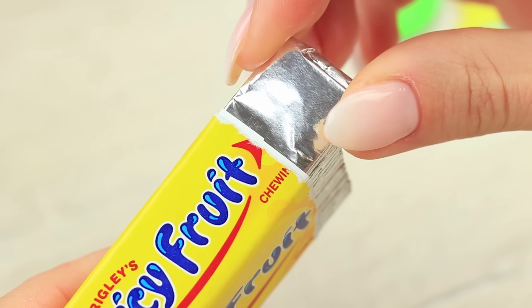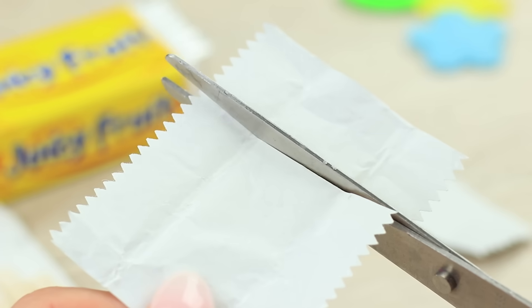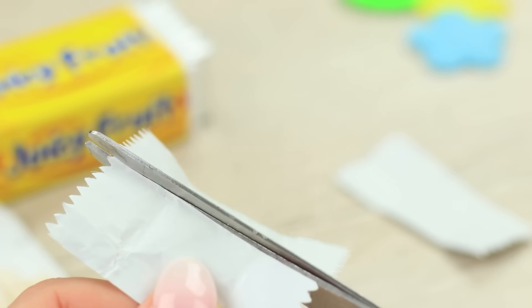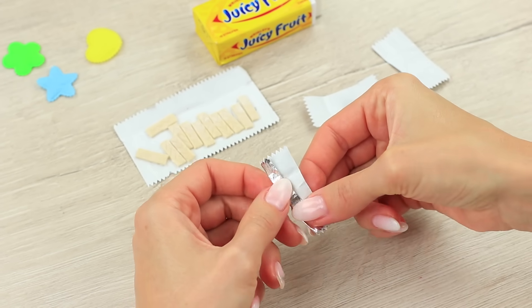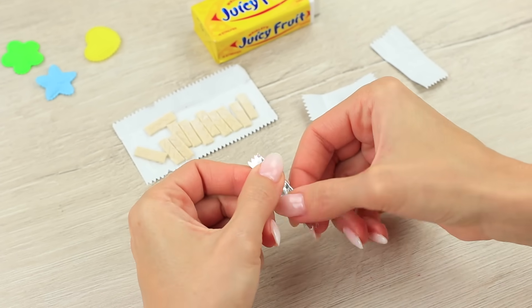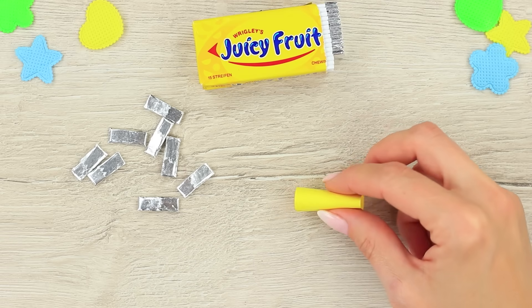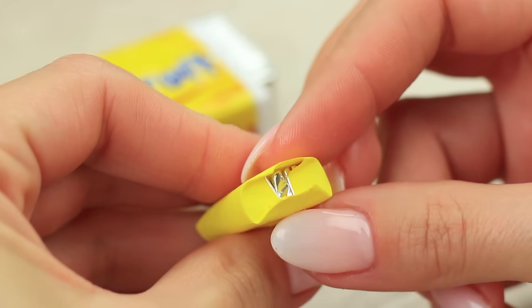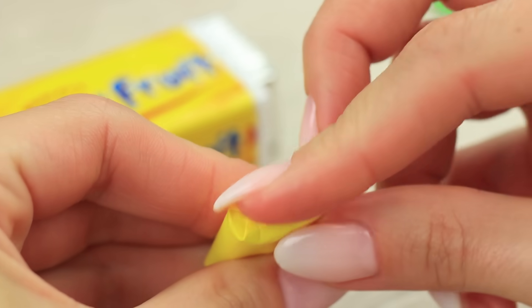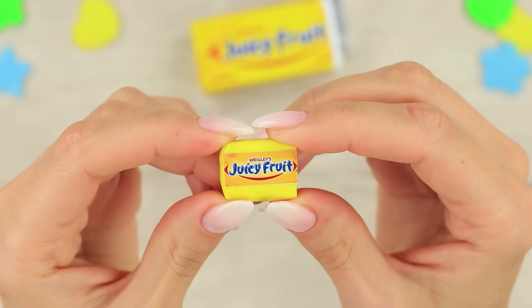Take a chewing stick out of a juicy fruit package. Cut it into small strips. Cut the wrapper as well. And wrap the small strips of chewing gum into mini wrappers. Make a tube out of yellow paper and put tiny sticks inside. Fold up the edges to imitate a real package and glue them. Attach a little gum label on top.